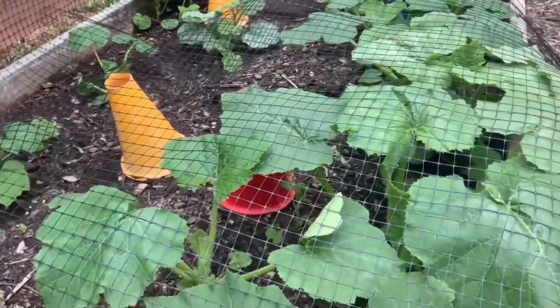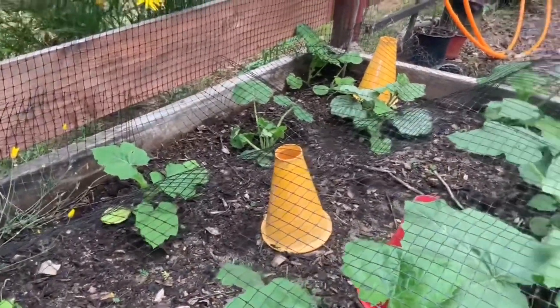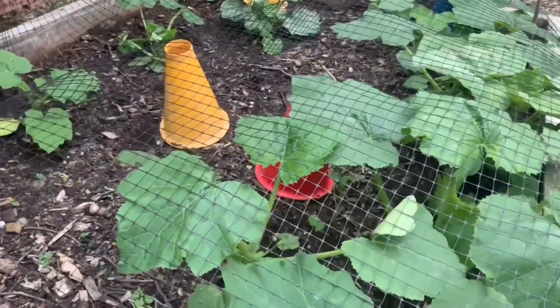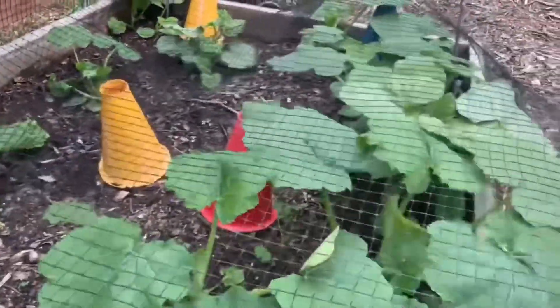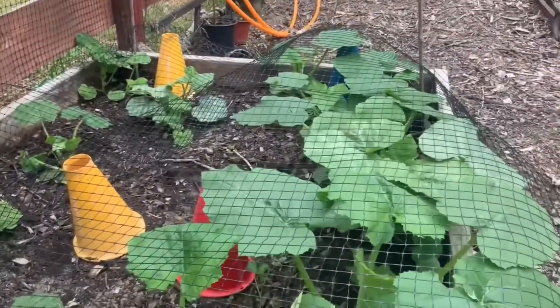This is about a 4x4 raised bed, maybe about five and a half inches deep, where I planted all pumpkins. Later on in this video I'll show you the pumpkins that these actually turned out to be. I think they're sugar pie pumpkins is what they're called.